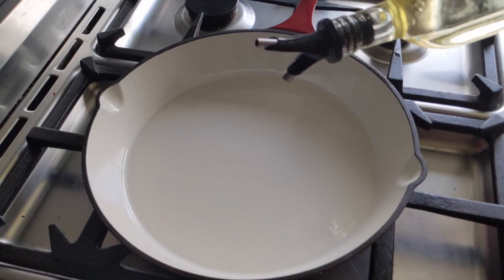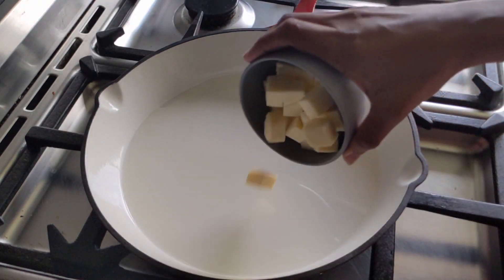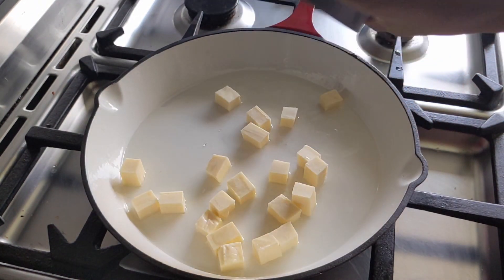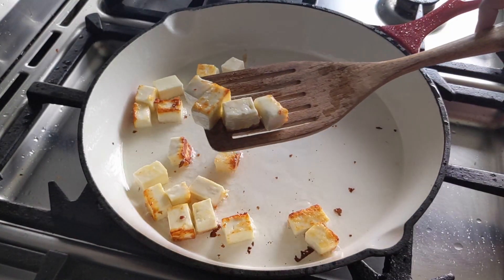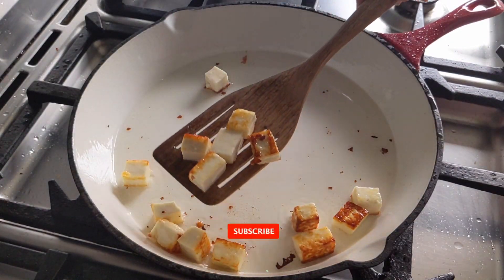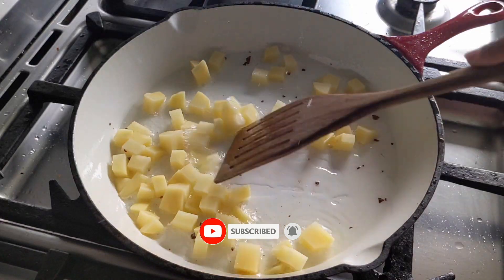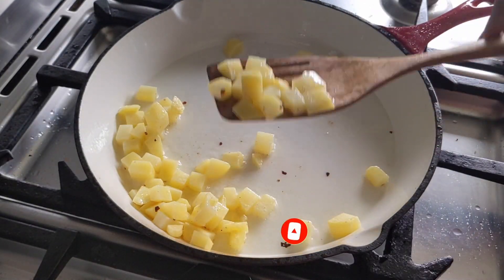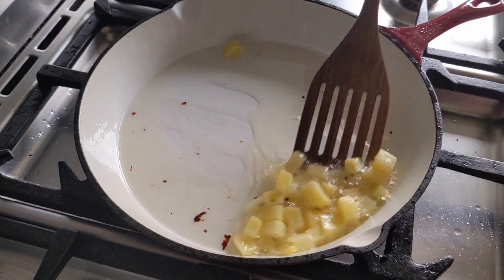Let's pour some oil over the pan to fry some paneer cubes and then some potato cubes. Just make sure the paneer and potatoes are small cubes — we don't want big chunks. Transfer these to a bowl.